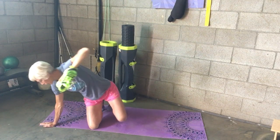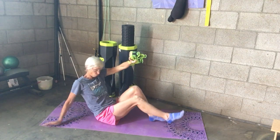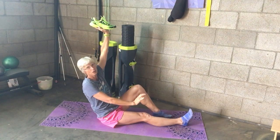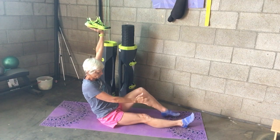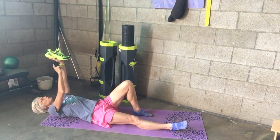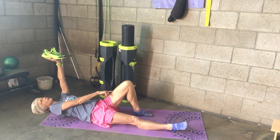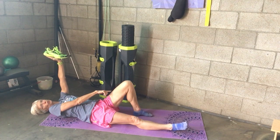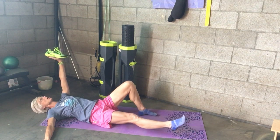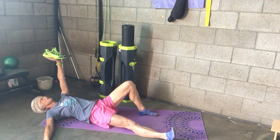Today I'm going to show you the Turkish get-up on the right side. The shoe is in my left hand just like a waiter's tray, and I'm going to start with my left leg bent. Always remember: if you're doing it on your left side, your left leg and your left arm are both in the up position. Right arm is out to the side, and the right foot is at about a 45-degree angle.